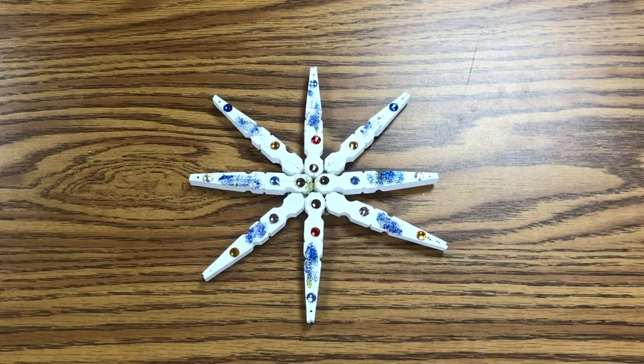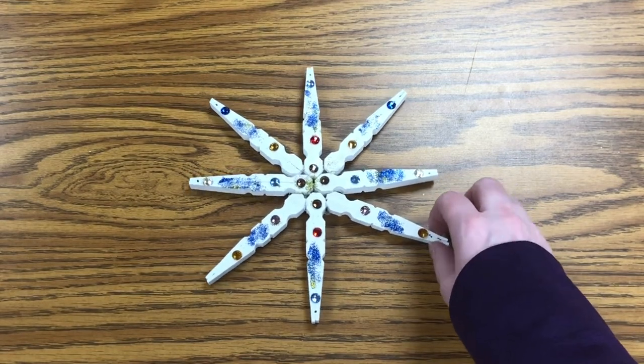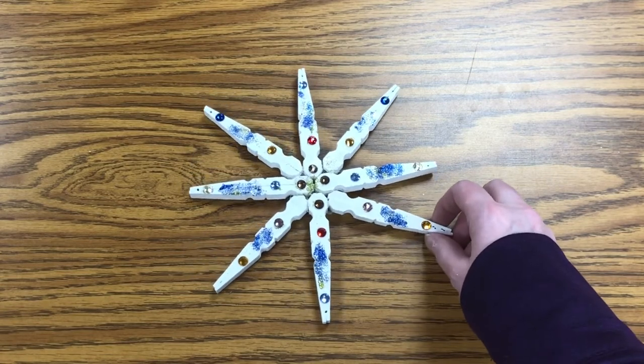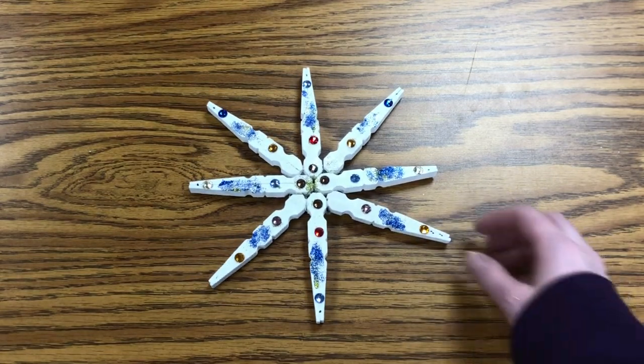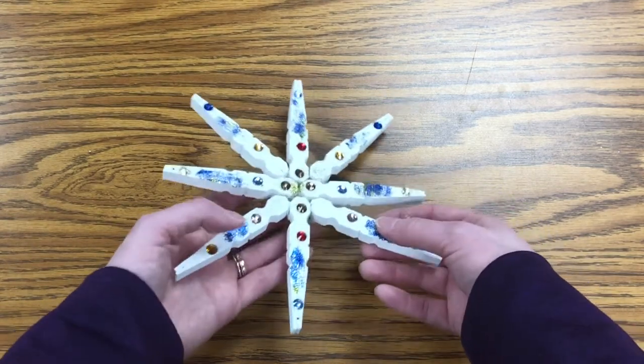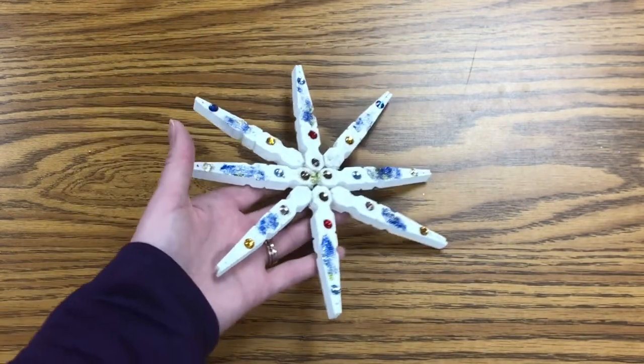This is Fiona the young adult librarian, and today I'm going to show you how to make this pretty snowflake out of just clothespins and some glitter and sequins. It's a nice decoration — you could use it as an ornament or a window decoration. You could attach string to it and hang it up, whatever you'd like to do.